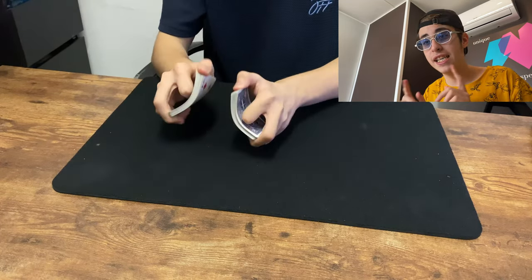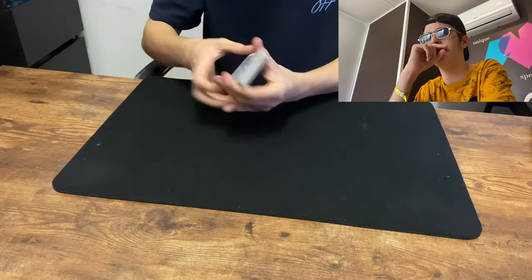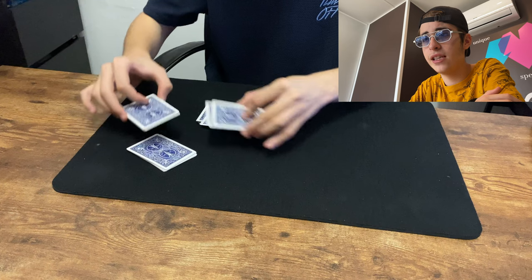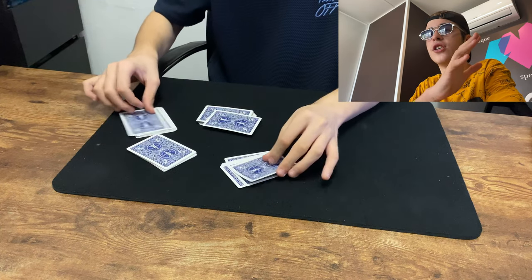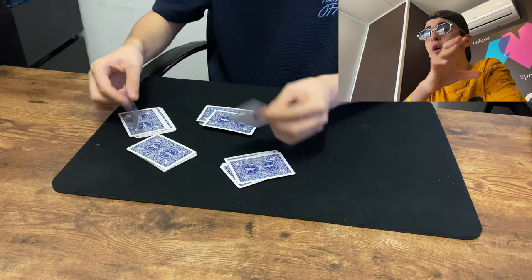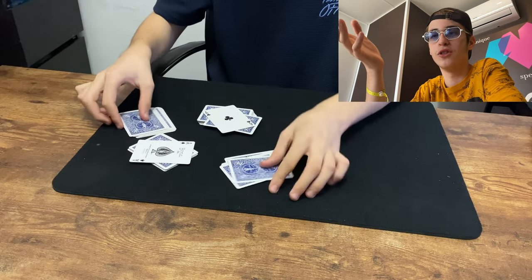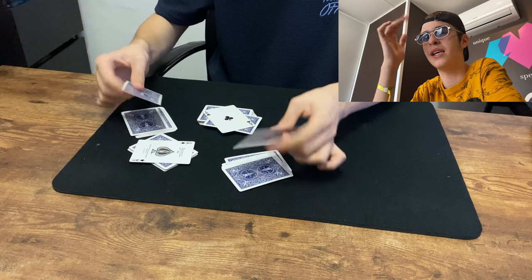Let's go ahead and see this one in slow motion — I'm actually very excited because I don't even know what you could see. I cut the four decks. Let's see if anything is suspicious. Nothing at all — you can just see slowly how the four aces completely appear. First the two black ones, and then the two red ones.